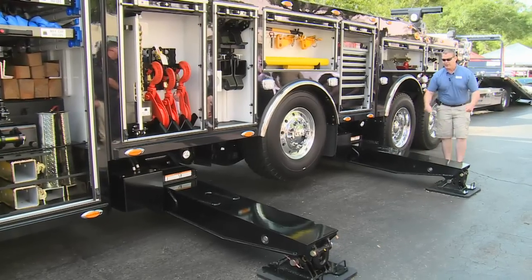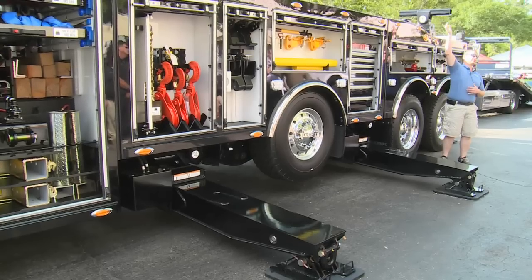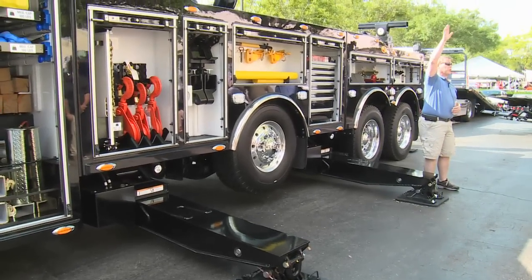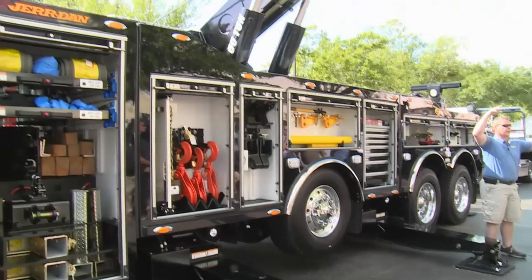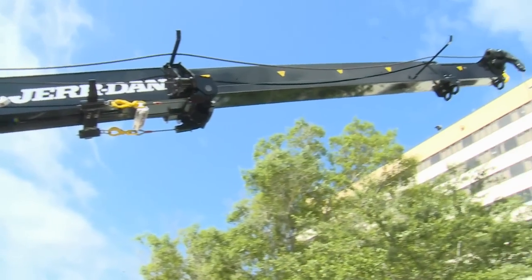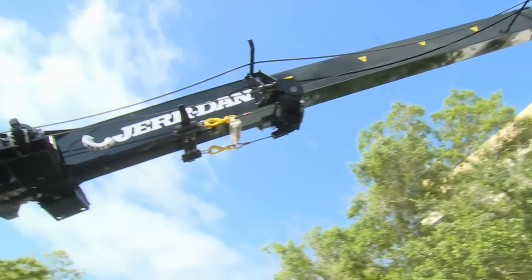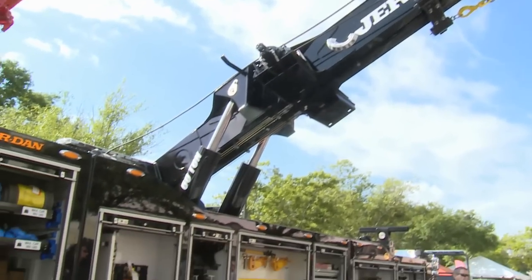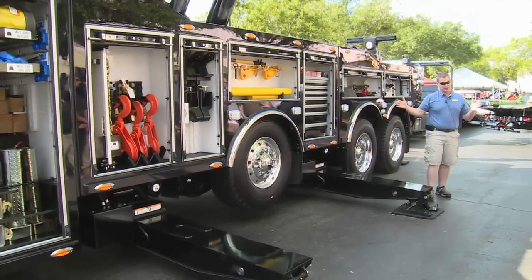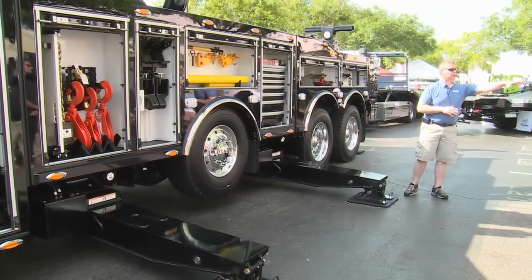Combine that with the boom length on these units — you'll see here we've got them set at different positions. There's 41 feet of boom length in the unit with a 60 degree elevation capability. Like you see on the red unit behind this one, it's fully elevated — you'll see that the working height from the ground to the hooks is 42 feet. That means you can get this unit up closer to the load and reach out and reach the load once you get there.